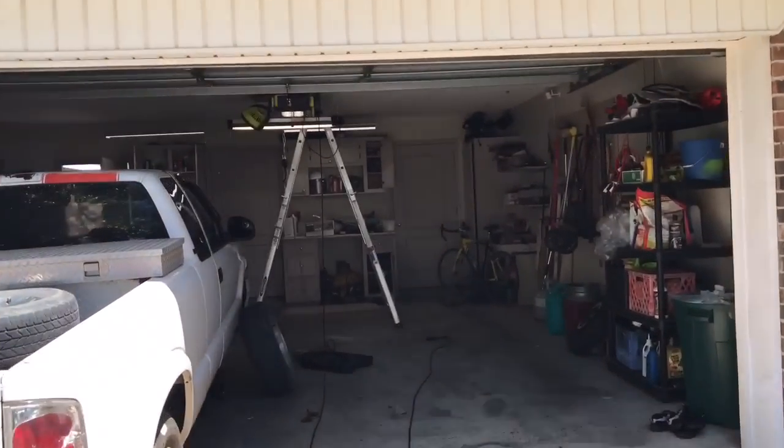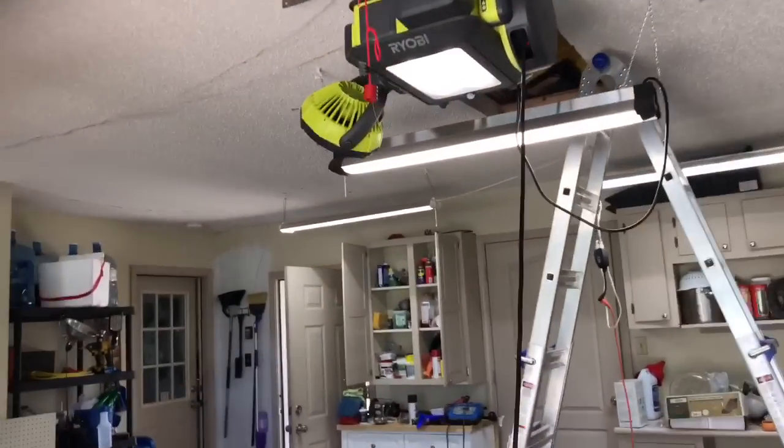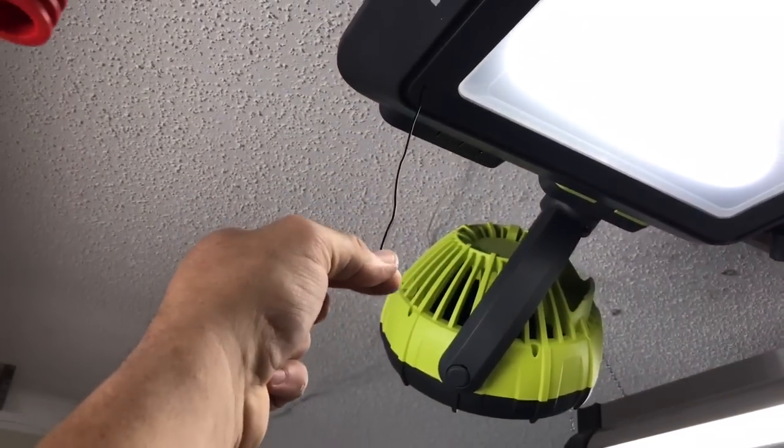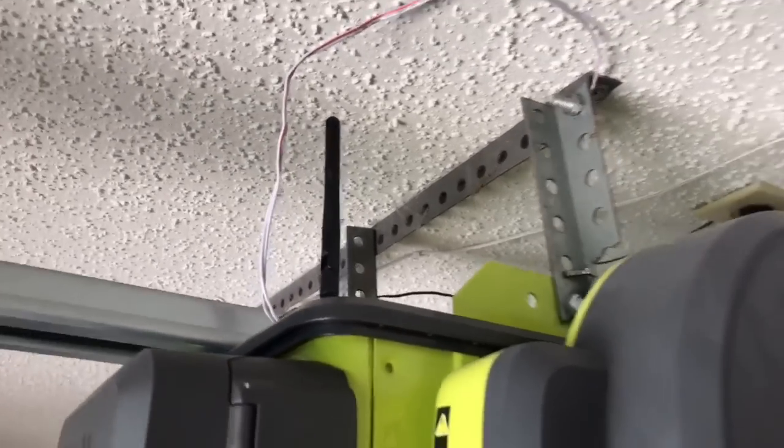The range of this is incredible. Make sure that your antenna is low because that's your garage door opener antenna, and then your Wi-Fi antenna — make sure that's extended up.